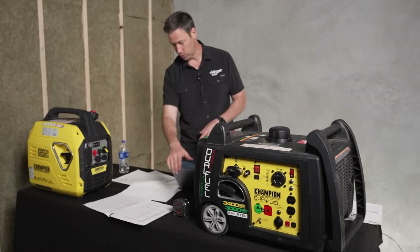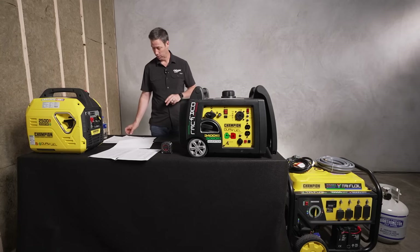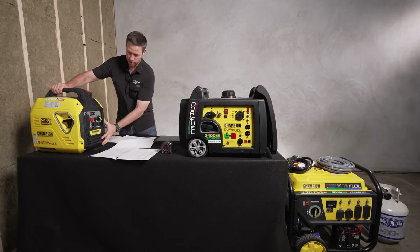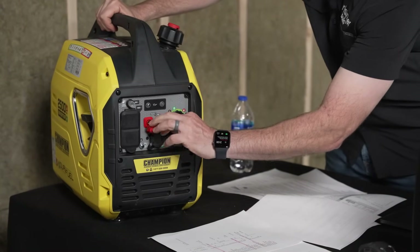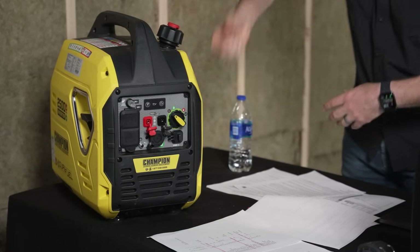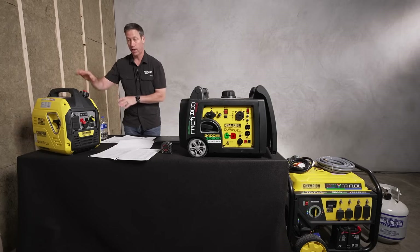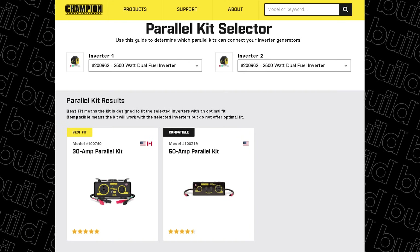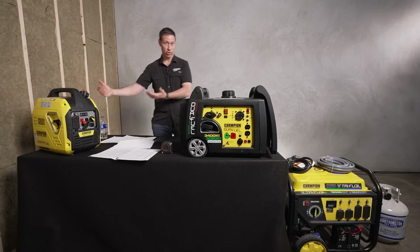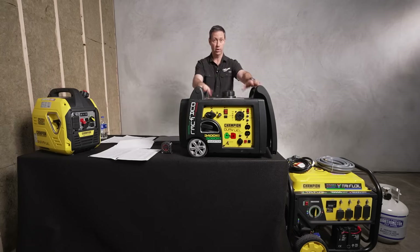What you can do with this small one is get a parallel kit. If you look on the front, there's a Paralink connection — other manufacturers have this option too. You start this one, start a second one, and plug them together so now you've got a combined output that's double what just one can do. The Champion parallel kit for this size generator includes a 30-amp RV plug. Two of these are a little lighter weight, so you could carry them more easily.